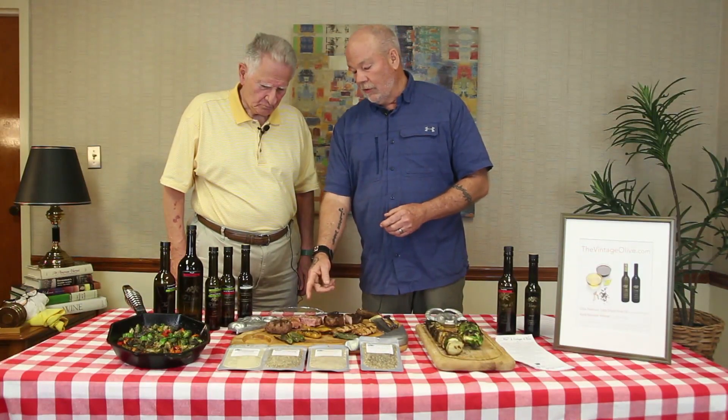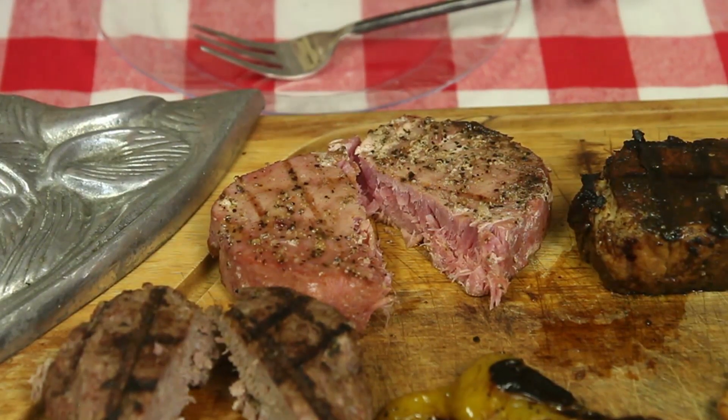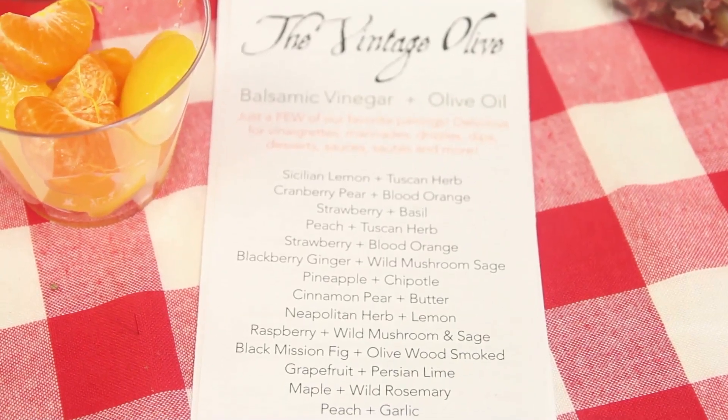This is an ahi tuna. For me and Carly, this is well done. Ours would be really rare. This has a honey ginger balsamic on it and a little of a cracked pepper rub. But there again, there's all kinds of combinations.